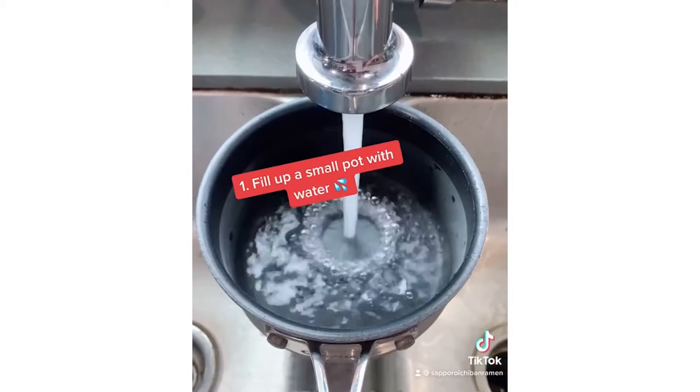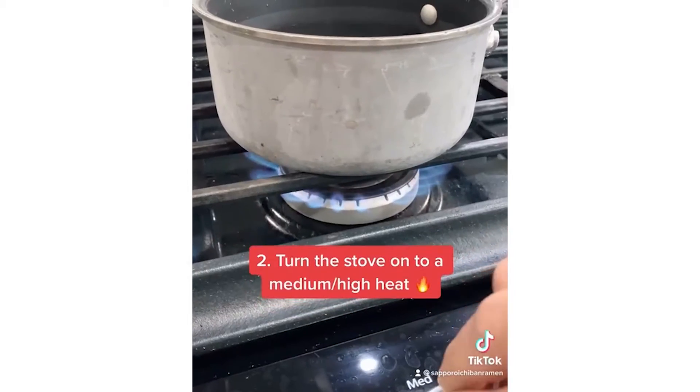Let's start this off by filling up a small pot with water. Next, you're going to turn your stove on to a medium-high heat.